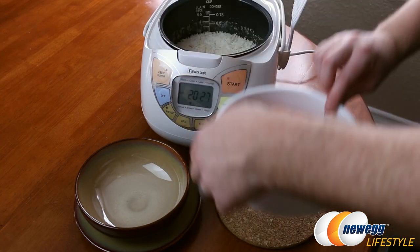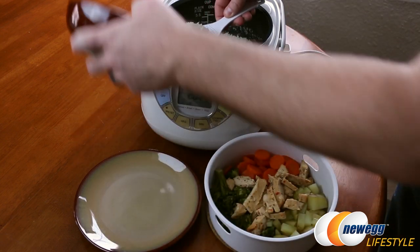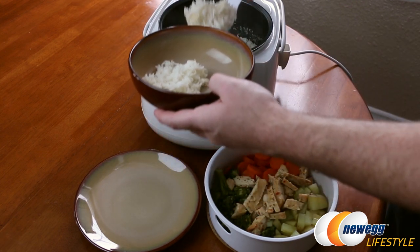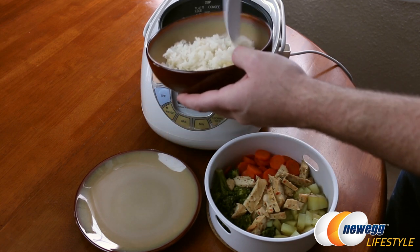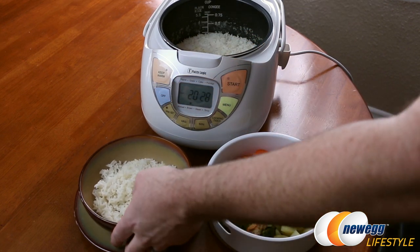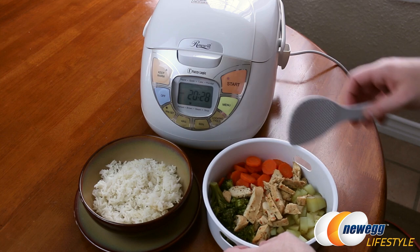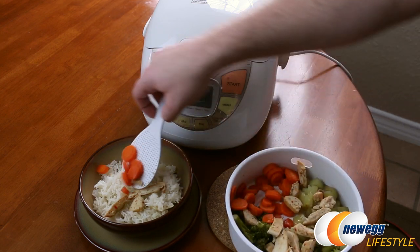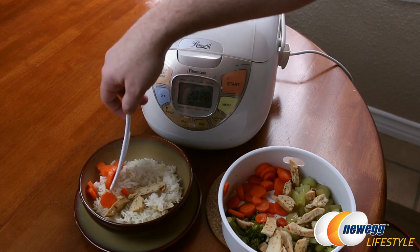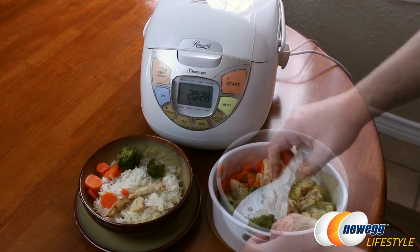Now that our food is done, I'll go ahead and remove the steaming tray. We have the rice inside and I'm going to serve some up. Since this is the browning function, you'll notice a bit of crispiness around the edges of the rice — that is by design. You do have other cooking options available, so you can get rice cooked more traditionally for white rice, for example. I also want to point out we're using white rice here but the brown setting, so that we cook the veggies and everything as well. And there you have it — we've used our rice cooker to create a full meal ready to eat.